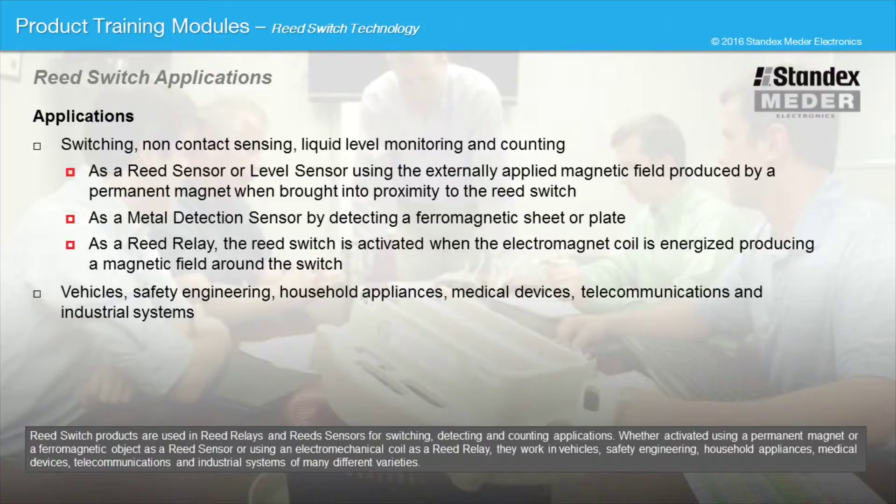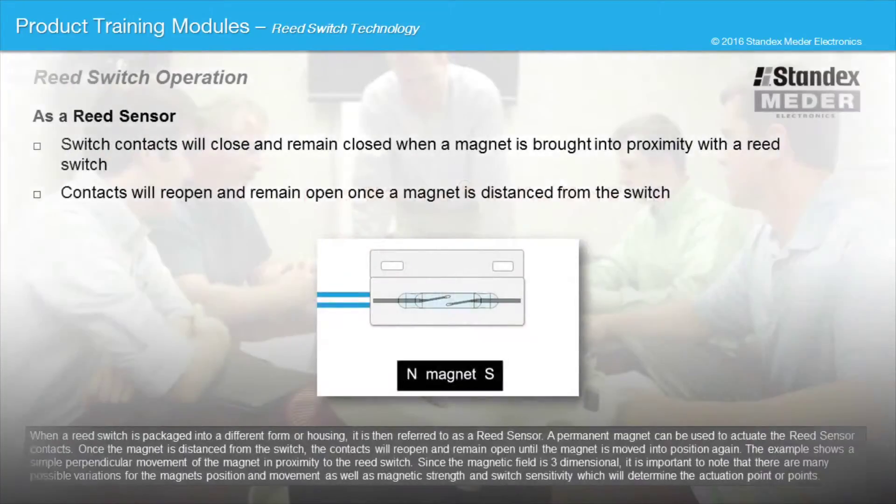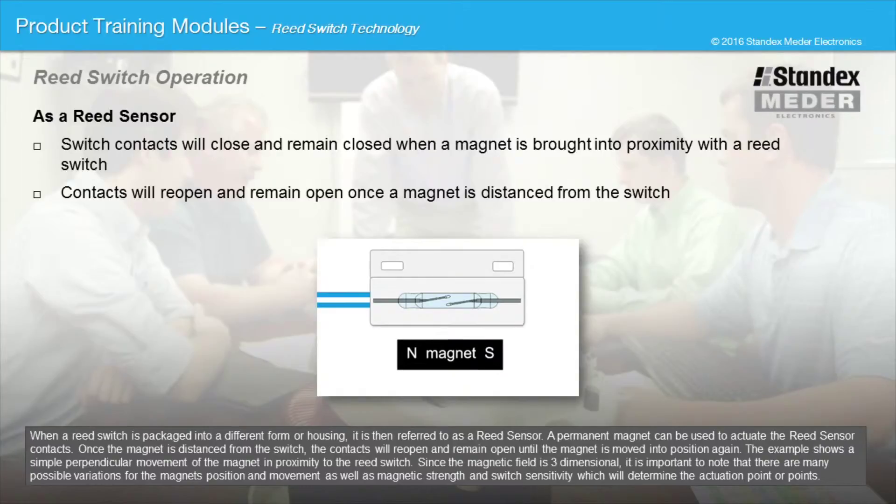When a reed switch is packaged into a different form or housing, it is then referred to as a reed sensor. A permanent magnet can be used to actuate the reed sensor contacts. Once the magnet is distanced from the switch, the contacts will reopen and remain open until the magnet is moved into position again. The example shows a simple perpendicular movement of the magnet in proximity to the reed switch. Since the magnetic field is three-dimensional, there are many possible variations for the magnet's position and movements, as well as magnetic strength and switch sensitivity, which will determine the actuation point or points.